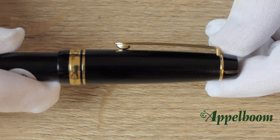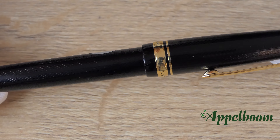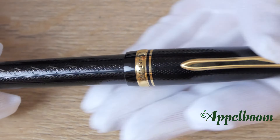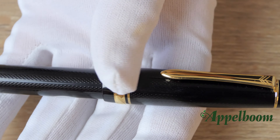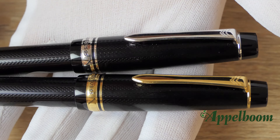The Justus 95 comes in every color you want, as long as it is black. If you want multiple nib sizes you can distinguish the pens by the detail colors, because you can get it with either a gold-plated trim or a rhodium-plated trim.